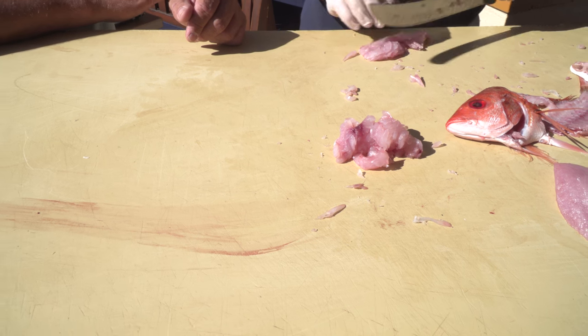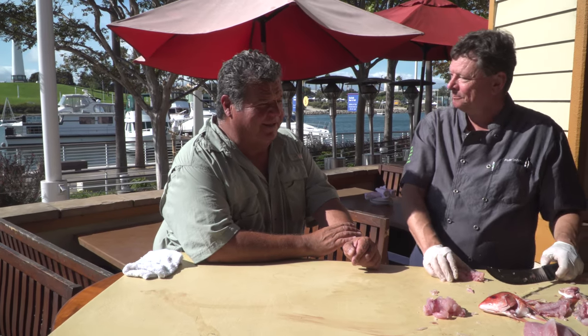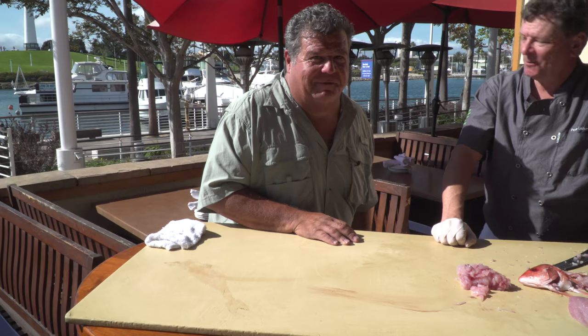Thanks, chef — really appreciate you doing this demo for us. Remember we're at Gladstones here in Long Beach, California. Chef Pete's here all the time — you want to come by and pick up one of their fish dishes, you won't be disappointed. It's very important you learn how to fillet your fish — you can't make a great fish dish until you learn how to handle the fish properly, keep it chilled, fillet it, and have nice pieces of meat to work with. Thanks, Dan — thank you guys.